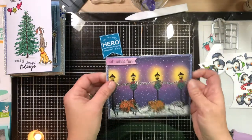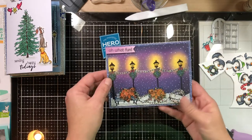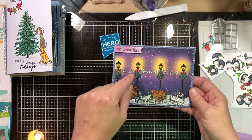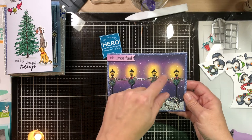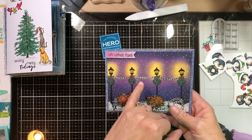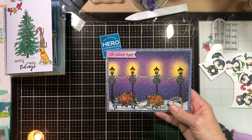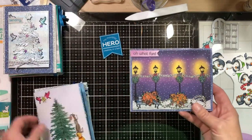This card front was blended with yellow for the lights — mustard seed, and I think I used a little bit of squeeze lemonade going outward — but in the end it didn't matter because the purple covered it up. I used seedless preserves, dusty concord, faded jeans, and black soot around the edges. This was regular distress inks, not distress oxide. I still think I like this better — the blending looks smoother but in a way this one looks more realistic.